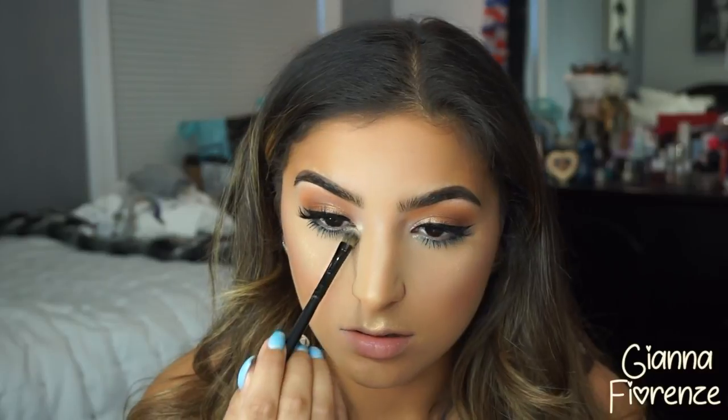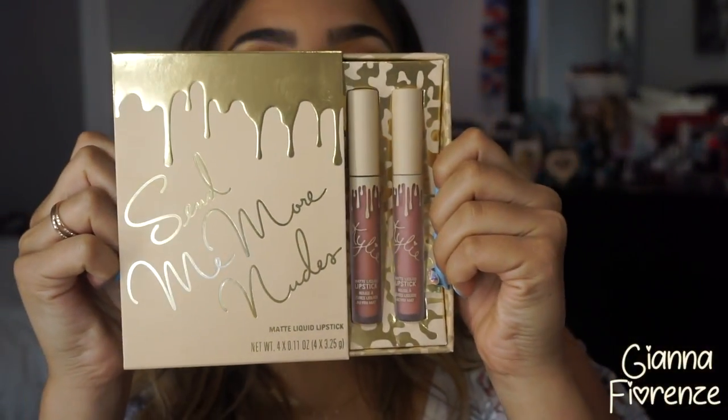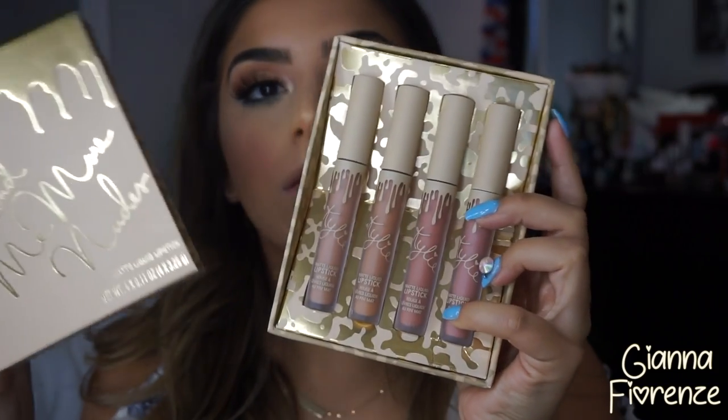I love my Anastasia highlighters but the Becca ones are just amazing. For a loose option, I'm putting Artist Couture on the cupid's bow and the nose too — look at that pigmentation! One swipe and I'm totally obsessed. I'm going to put that in the inner corner too because I love my inner corner highlight, especially in the summer. Then on the brow bone using a Coastal Scents brush.